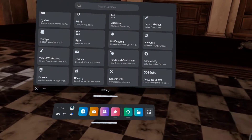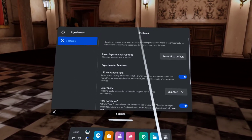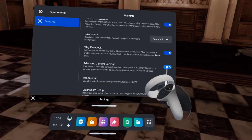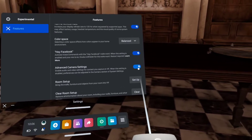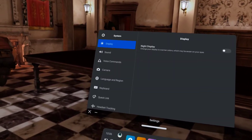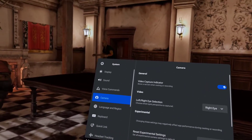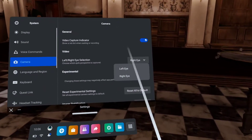Basically, you want to go to your settings and navigate over to Experimentals. Right here you can see my 120Hz option. Now you've got this option — the Advanced Camera Settings. If you click on that and go back, you want to go into your System settings, go to Camera, and now you have extra experimental settings down here. This is how I'm actually recording in 1080p.